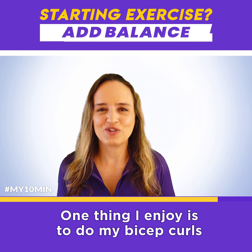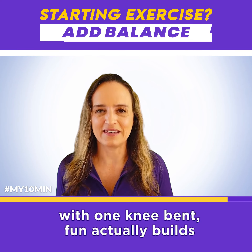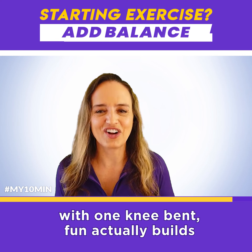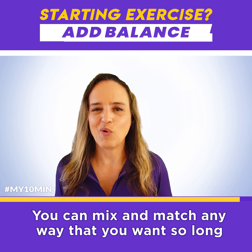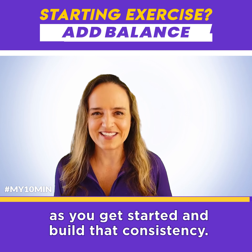One thing I enjoy is to do my bicep curls with one knee bent. The fun actually builds our consistency. You can mix and match any way that you want, so long as you get started and build that consistency.